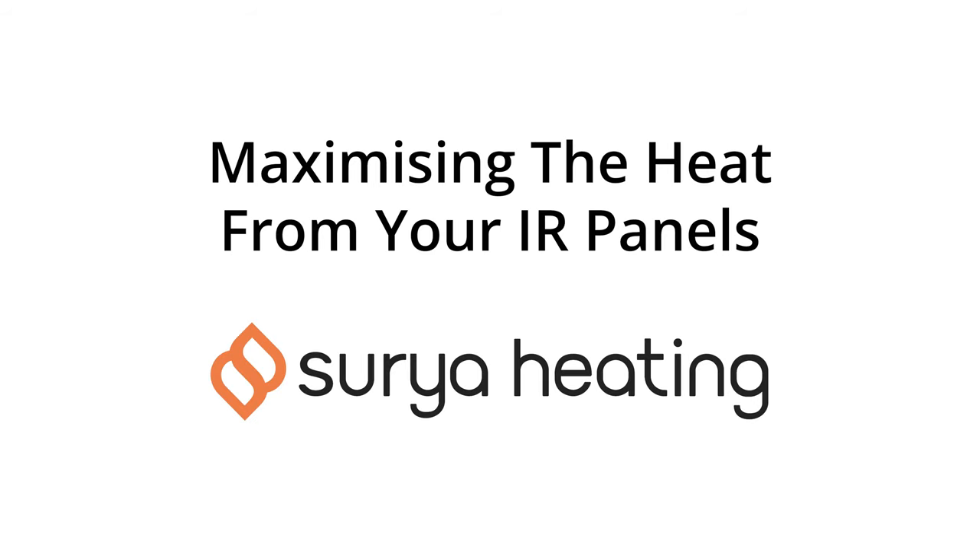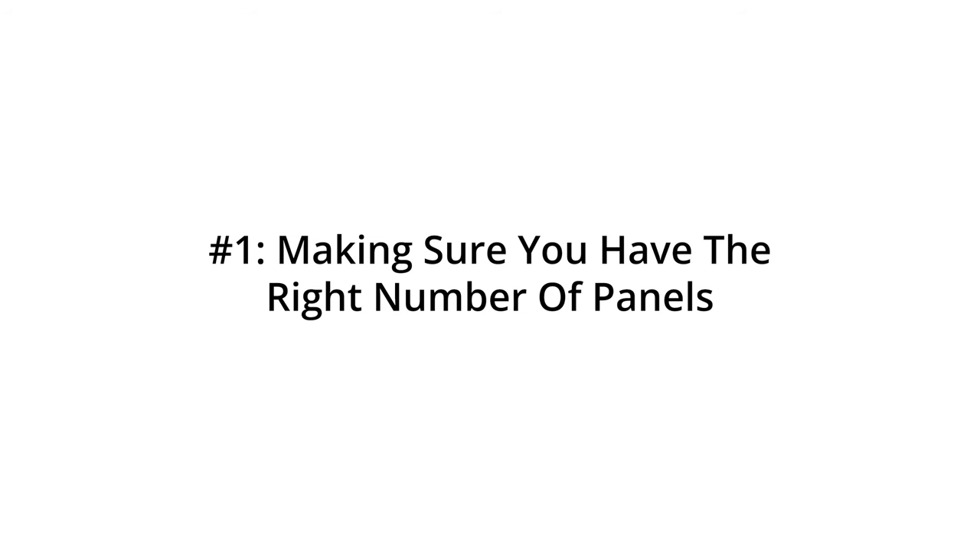Infrared heat is totally different to the kind that you normally get from normal radiators, and because of this they require a different approach in terms of how you use them. So in this video we're going to be showing you how to maximize the heat from your infrared heating panels.